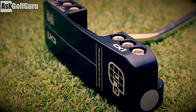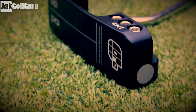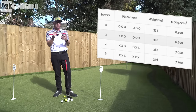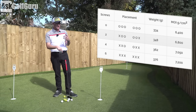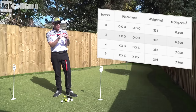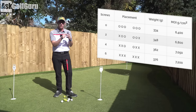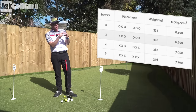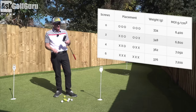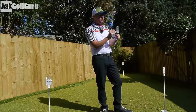If I take those two middle weights out, the weight of the putter goes from 376 grams down to 362 grams. That moves the physical weight of the club down. It also shows what it does to the MOI — the MOI number comes down by 150 grams per centimetre squared. You can take all three weights out of each side — six weights in total — moving it from 7,200 MOI down to 6,400 MOI, and the physical weight down from 376 grams to 334 grams.